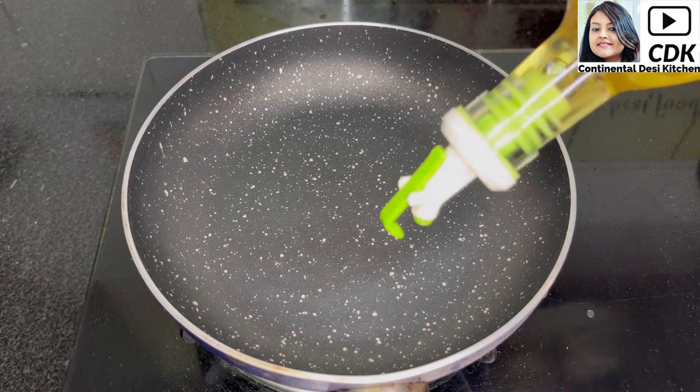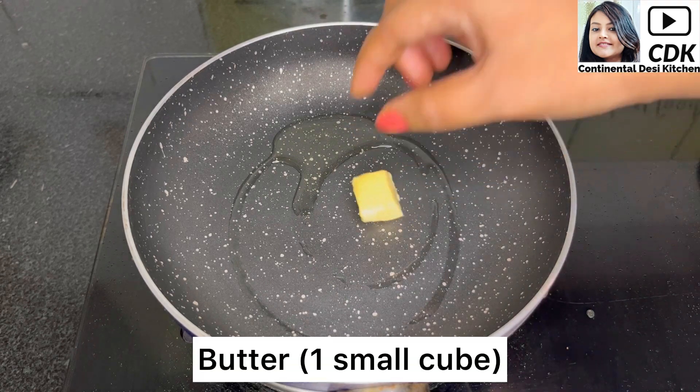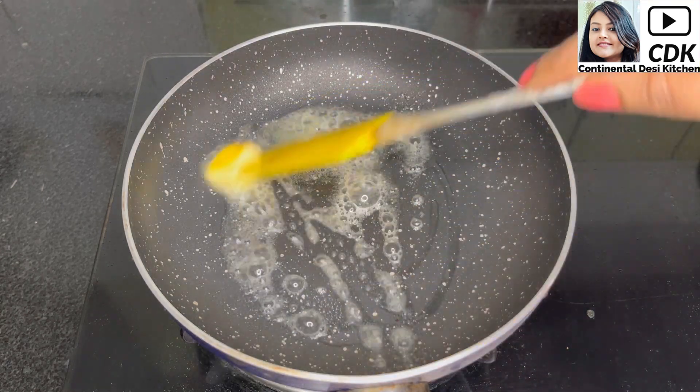Now I am going to prepare the lemon garlic sauce. For that heat a pan and into it goes around one teaspoon of olive oil and a small cube of butter. Let the butter melt.